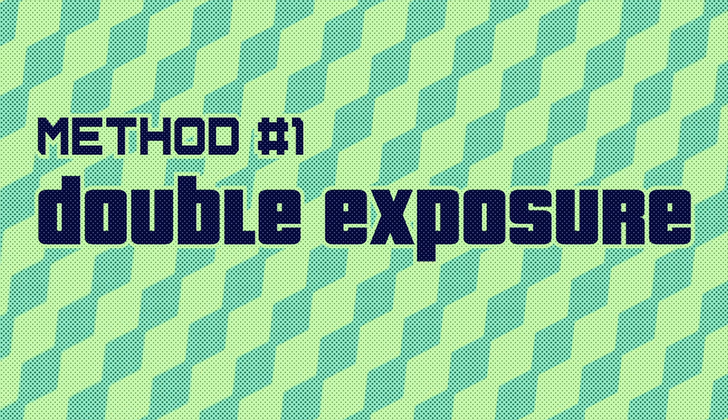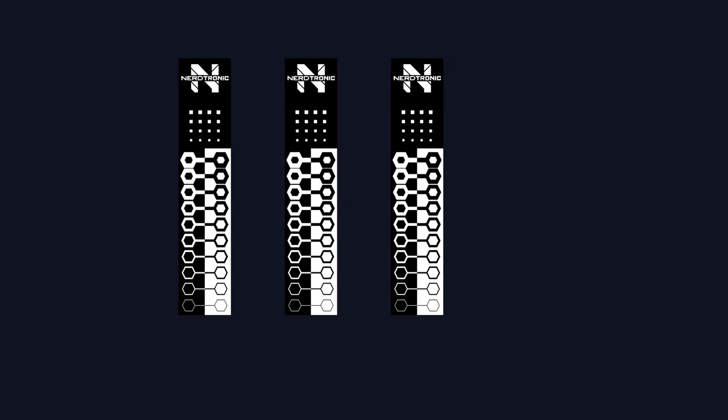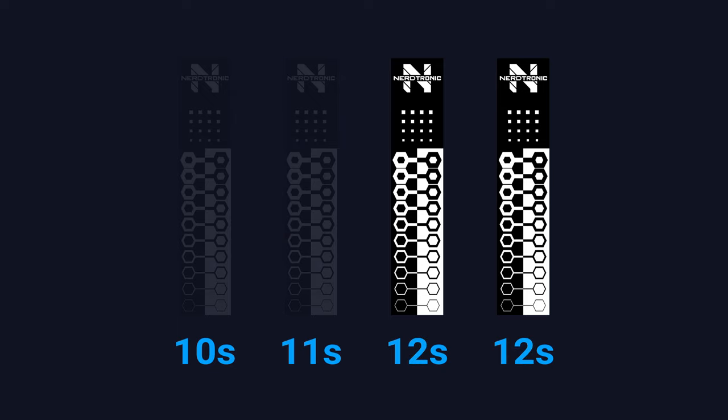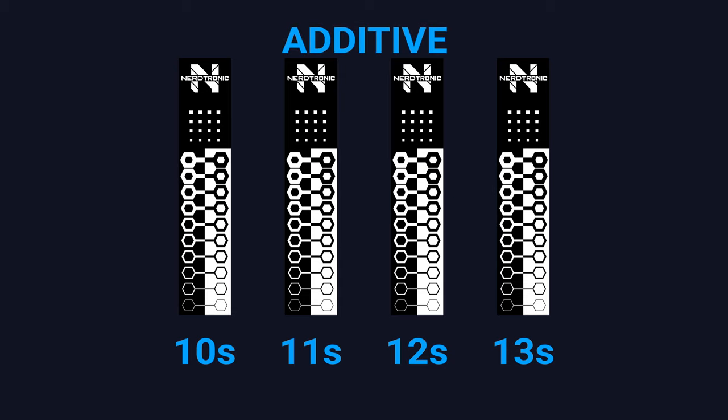This idea might take some trickery to pull off. First is the double exposure or multiple exposure method. Have you seen one of these test prints where it prints several strips on the same build plate, each at a different exposure time — a resin exposure test or rangefinder? The way it accomplishes this is by doing multiple exposures on a single layer without moving the build plate. Say you want to print four test strips at 10, 11, 12, and 13 seconds. Without moving the build plate, you display all four strips for 10 seconds, then three for another second, then two, then the last one for one more second. I call this an additive exposure method because the total exposure time is the sum of each burst.